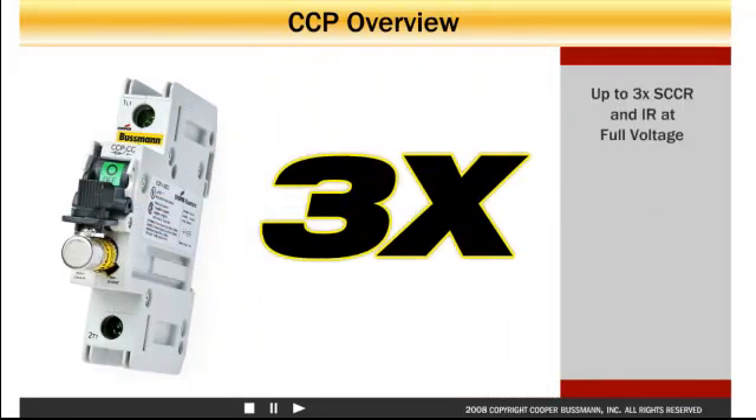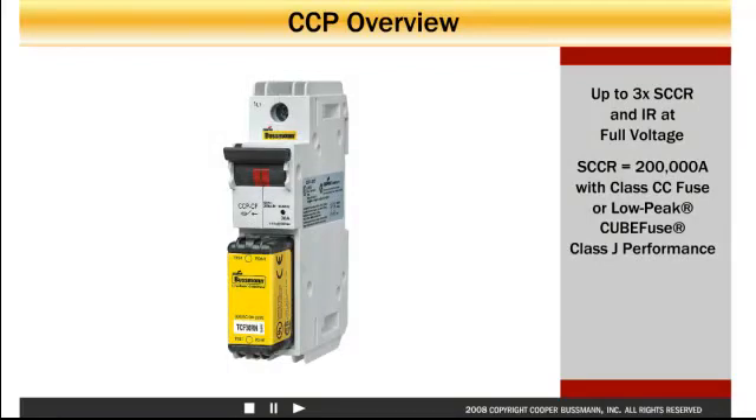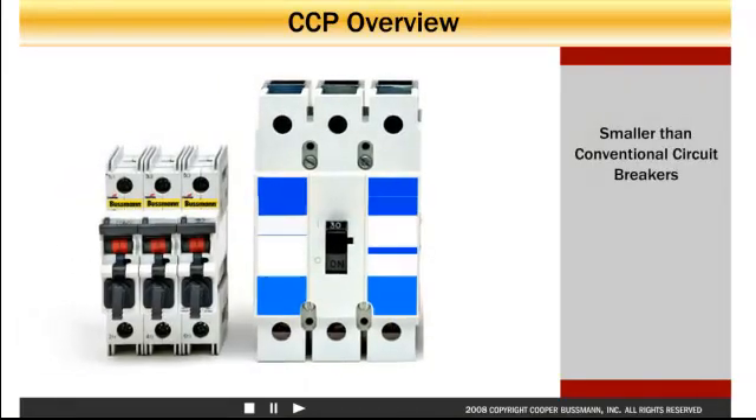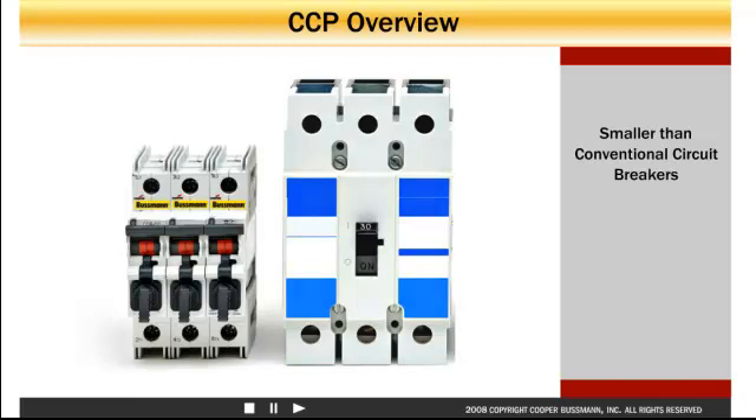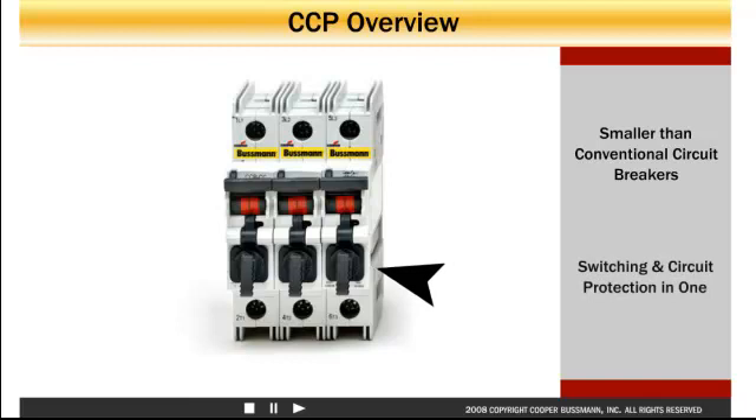With up to three times the short circuit current rating and interrupting ratings at full voltage, with class CC fuse or low peak cube fuse providing class J performance, you get high assembly SCCR and reduced personal protective equipment requirements. Smaller than conventional circuit breakers, the Compact Circuit Protector, or CCP, includes switching and fusible overcurrent protection in one compact integrated package.